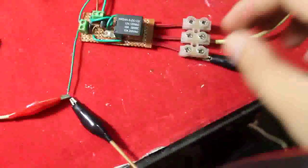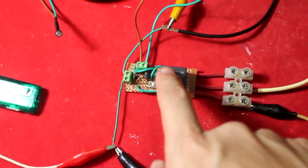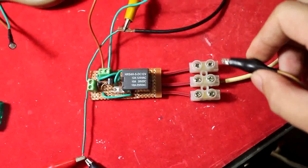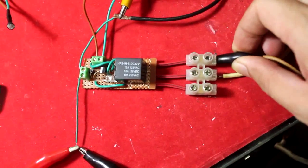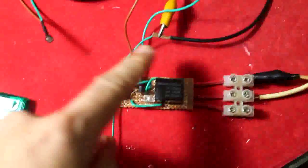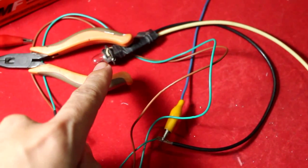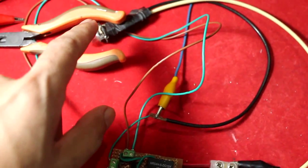You can configure it inversely without reassembling the circuit — just connect to the normally closed terminal of the relay. This means the relay is now normally closed, so whenever the circuit is off, the light is also off, and when it's on, the light is also on.